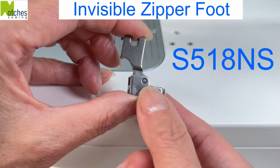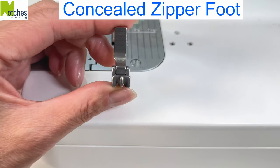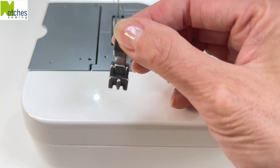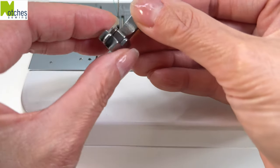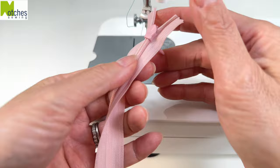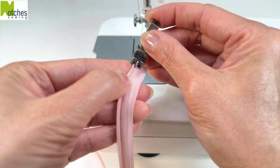S518NS is the invisible zipper foot, also known as the concealed zipper foot. This style has two channels on the bottom and a center piece that protrudes on the front. The coils on the back of an invisible zipper are turned upright and then run along inside the channel.